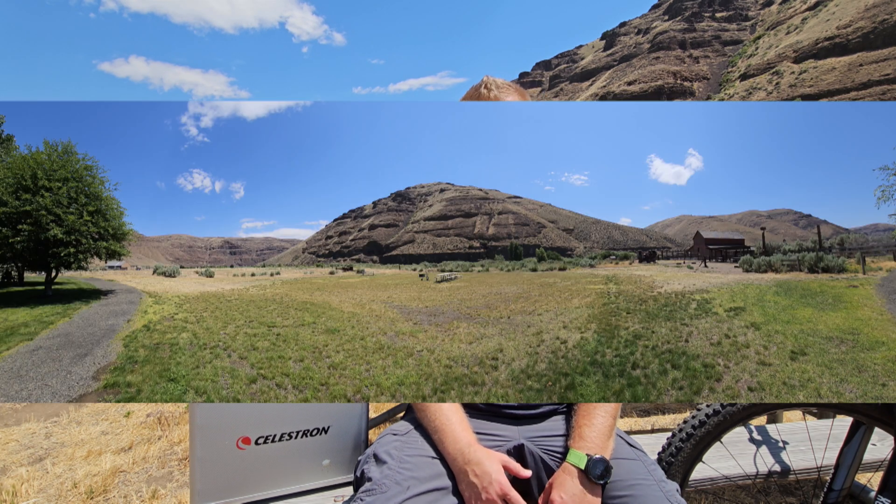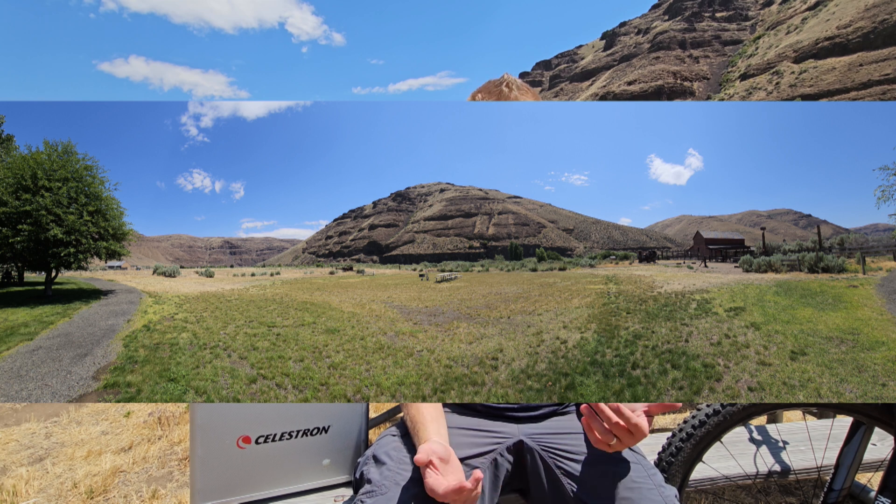Hey guys and gals, Vlad here with AVT Astro. Today I've got an interesting astro topic for you. The scenery is a little different for this video — I'm actually doing a little bit of observing at Cottonwood Canyon out in Central Oregon. I talk about observing in Central Oregon a lot, so I figured I might as well make a video out here.